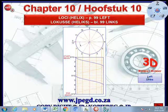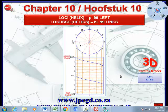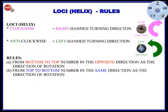Grade 11, this is page 99 which is called Loci Helix and this is what we're going to draw. There's some information regarding clockwise and anti-clockwise which we're going to speak about — right-handed and left-handed turning.